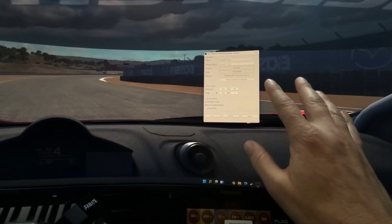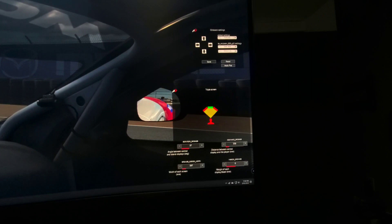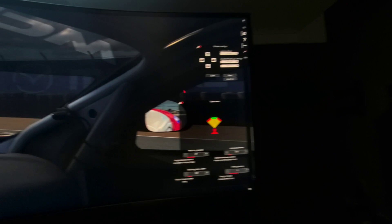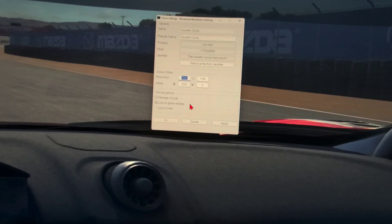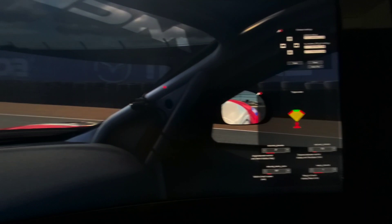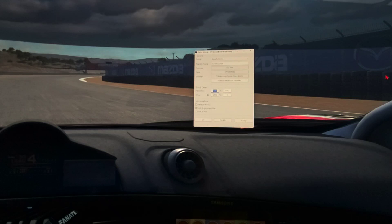One last comment on setting the custom resolution: for some reason Assetto Corsa specifically does not like the 7,680x1,440 resolution, because the apps don't appear on the right side of the screen when I move the mouse all the way to the right. So for that I'm setting it to 7,682 — two extra pixels — and for whatever reason that allows me to get that extra reach to the right with the mouse. There may be some instances where you need to play with those values to get things perfectly set up. So far this is the only game I've seen have that issue.